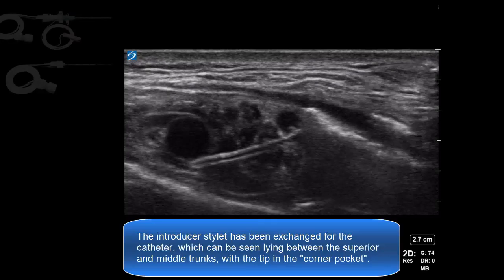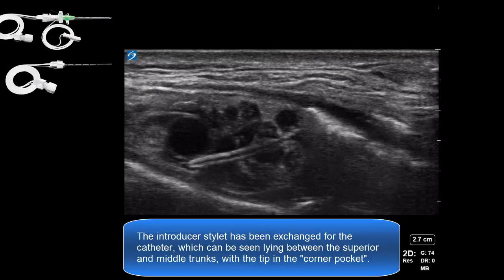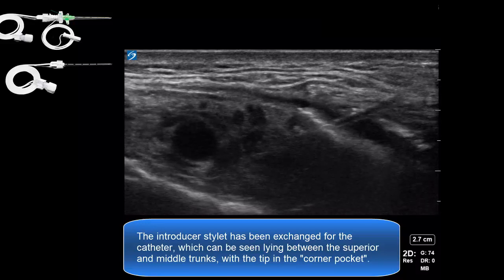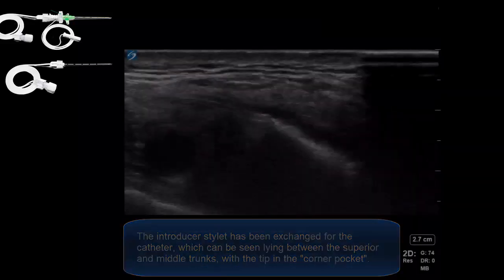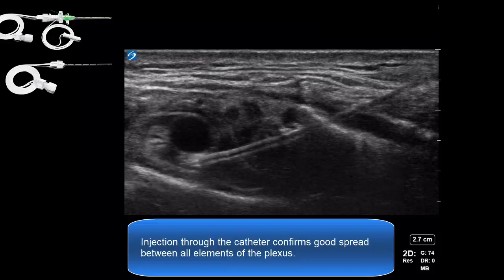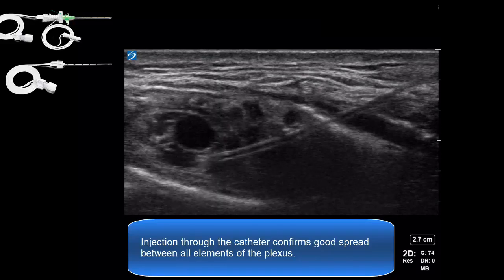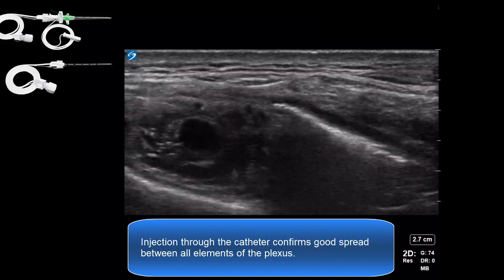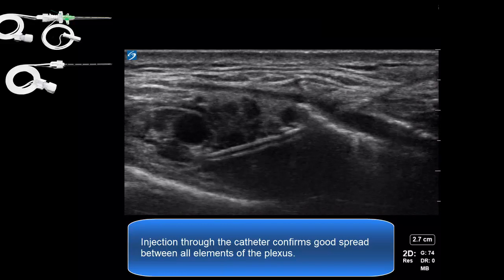Here, the introducer stylet is exchanged for the catheter, which can be seen lying between the superior and middle trunks with the tip in the corner pocket area. A test injection through the catheter is performed, and this confirms good spread, lifting the artery up. This local anesthetic will track back along the catheter and spread to the superior and middle trunks as well.